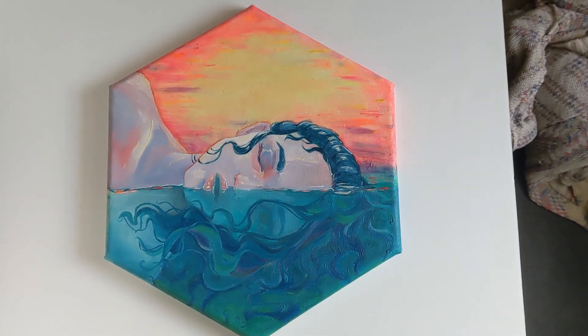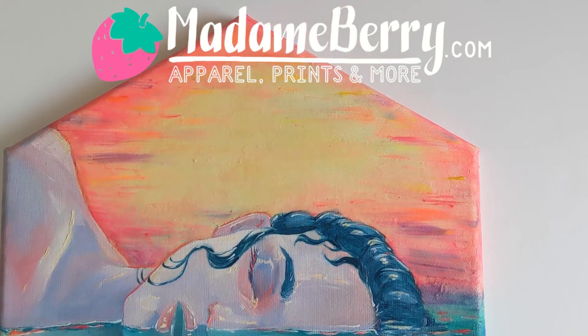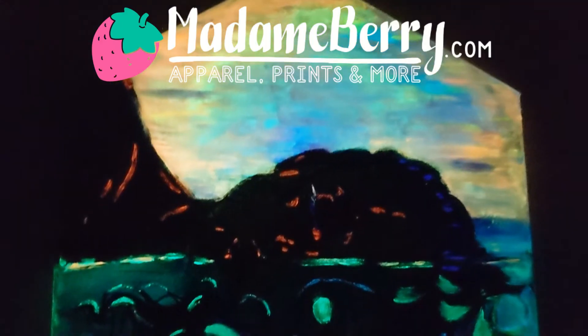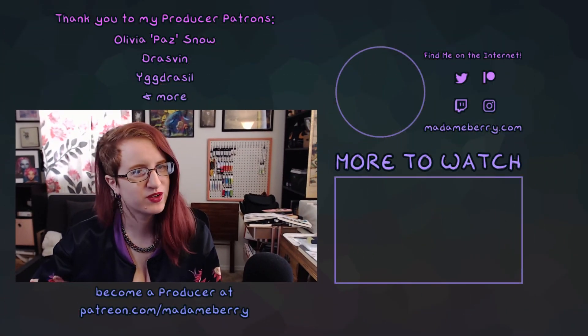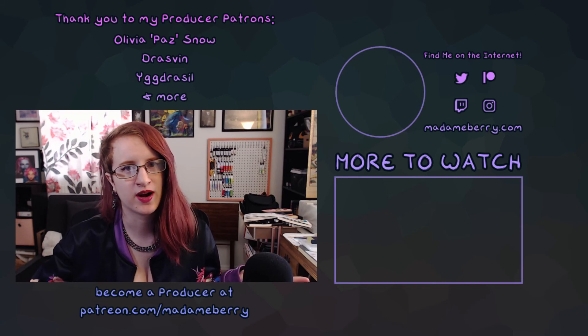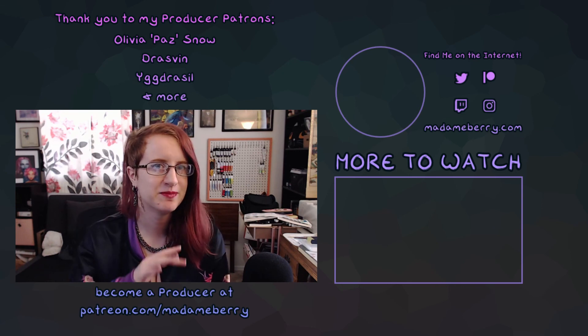Thank you again to Russ for giving me the opportunity to try these out. If you're interested in adopting this original painting, she'll be available in my online store at madambarry.com — the link for that will also be in the description. If you want to take a look at another really interesting art supply and more glowy things, check out this video where I paint with fluorescent inks on paper made of plastic. Thank you so much for watching, and until next time, take care!